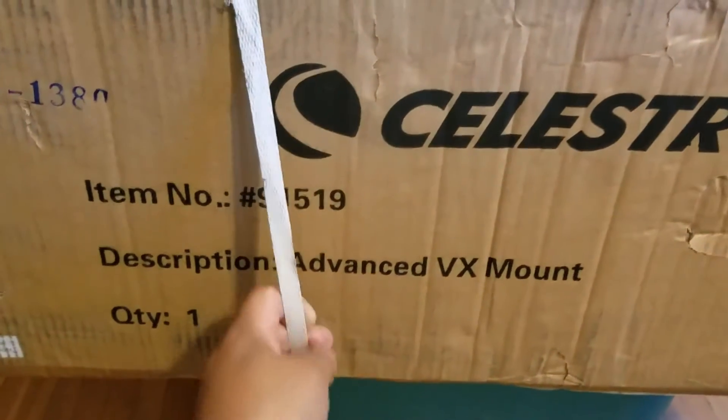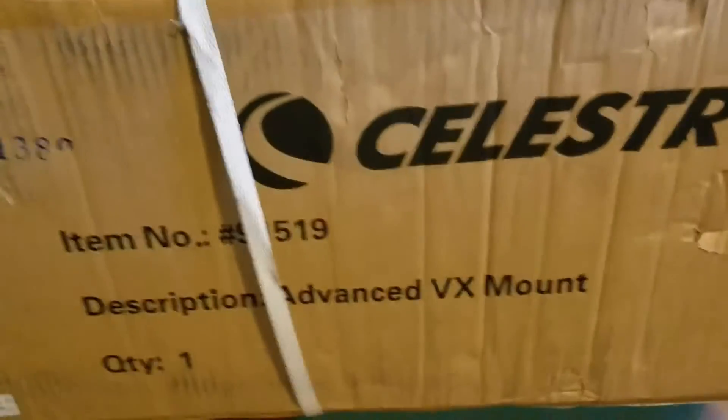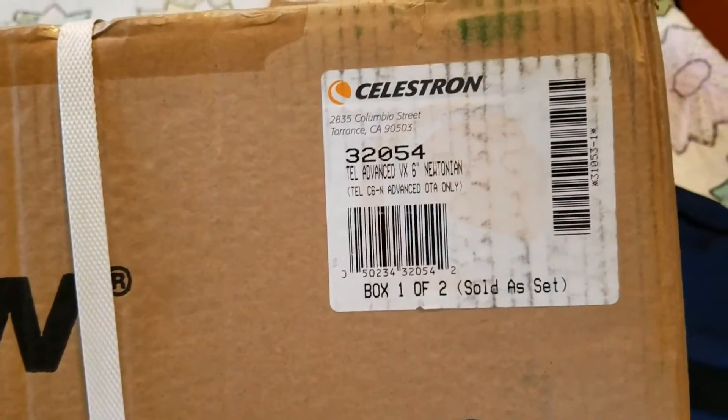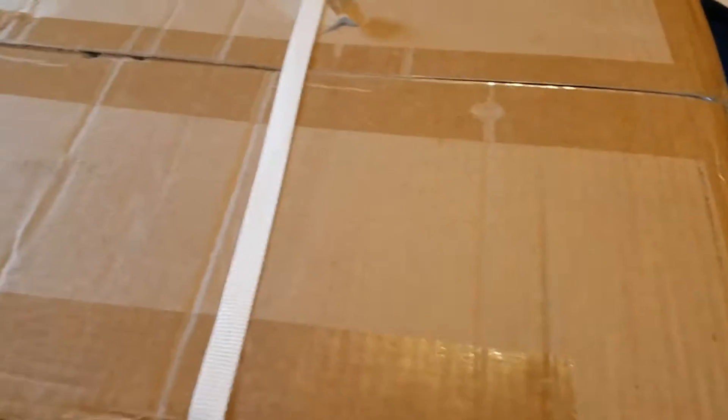Advance VX, mount number 91519. Box is in good condition. Product number 32054. Box is in good condition.